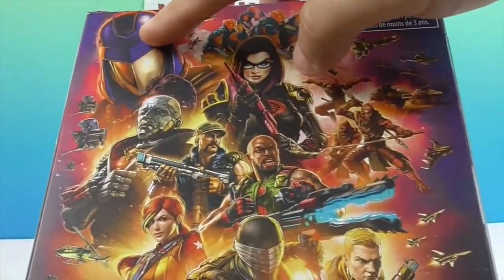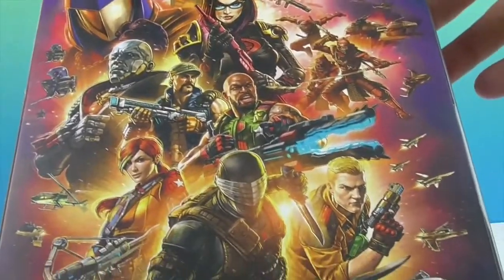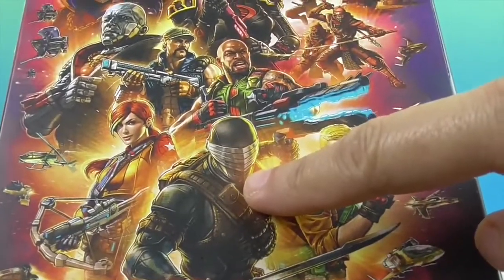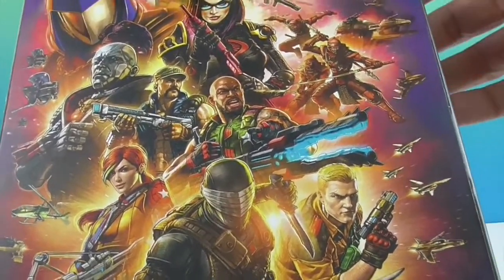I love the illustration on the back — very cool. I can see Cobra Commander, Destro, and Snake Eyes. I do know some of my GI Joes!